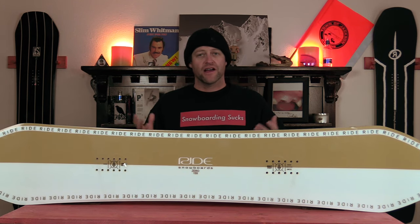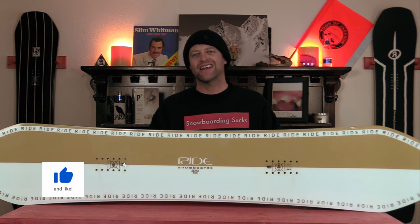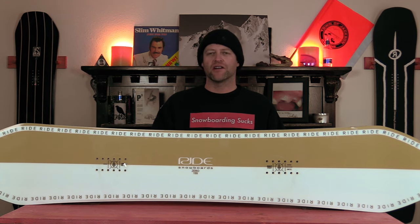Hello snowboarders of the internet. I'm your host, Davrin Lefebvre, and in this video we're going to be reviewing the Ride Zero, a brand new model for this year.